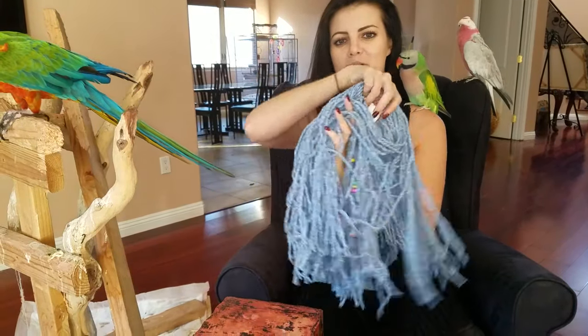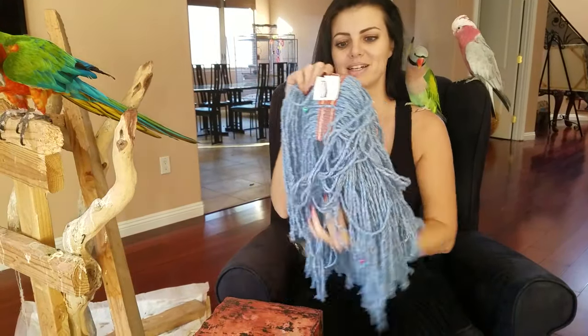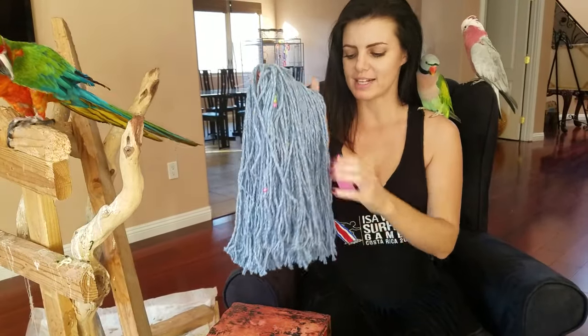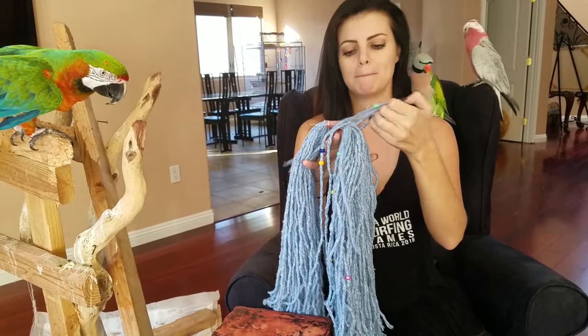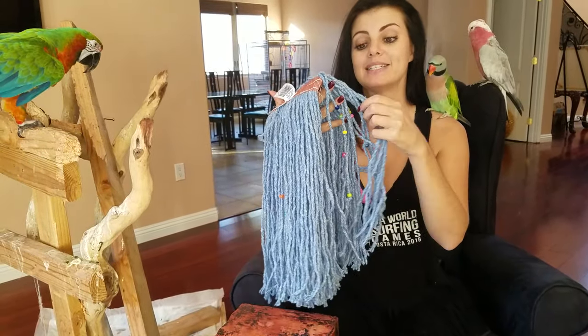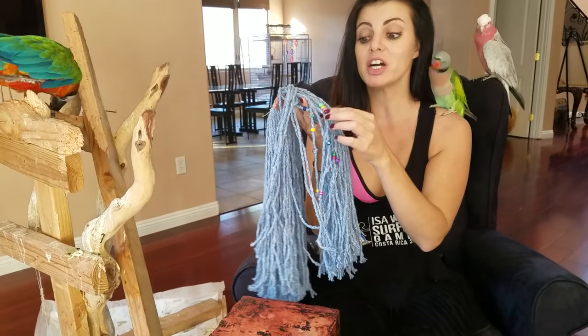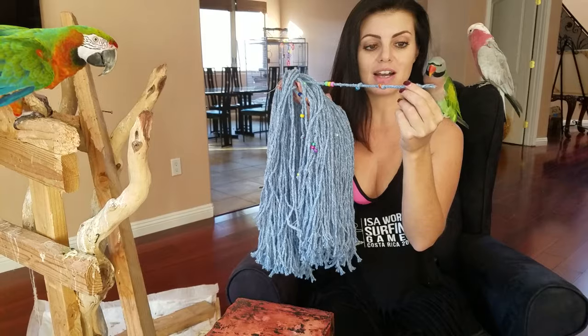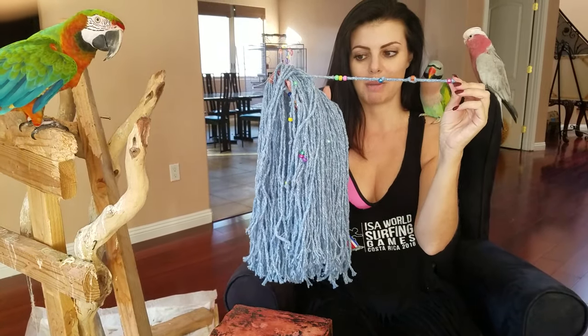So this is what happened today. We ordered a lot of bird stuff online, and today we got in the mail the Rubbermaid Mop. This was on sale for like six bucks — it's a brand new mop. So we ordered two of them. And then what I did was I took the bird's favorite beads and I knotted them in the mop.